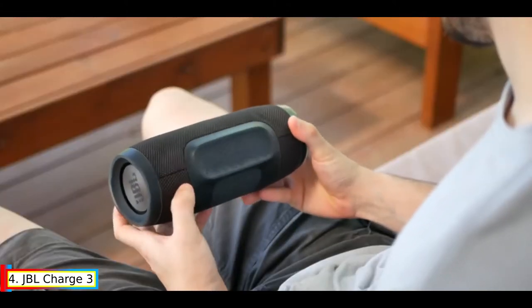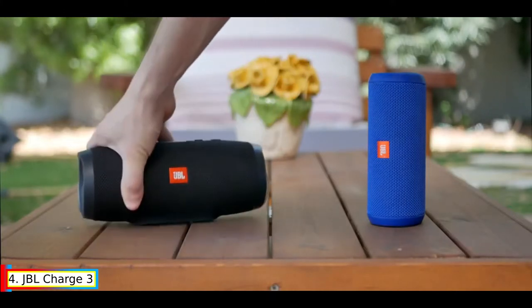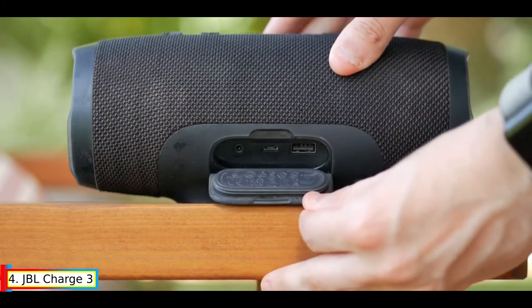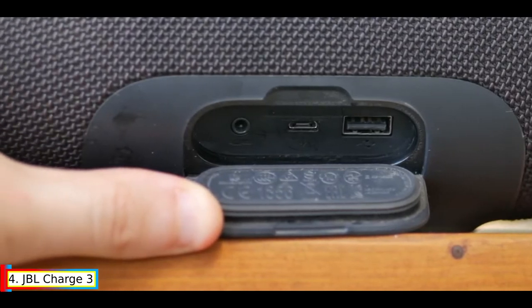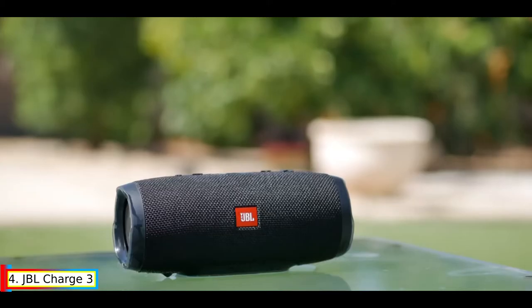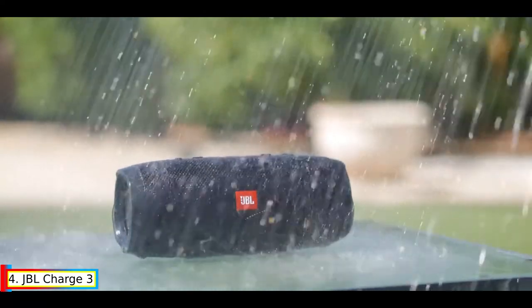Up top, you'll find the familiar set of buttons that JBL puts on all their speakers — made of soft plastic and slightly raised above the surface. The power and JBL Connect buttons are flush with the speaker. Battery life is rated at 20 hours, which is more or less what testing confirmed, though charging devices will likely shave a few hours off that.